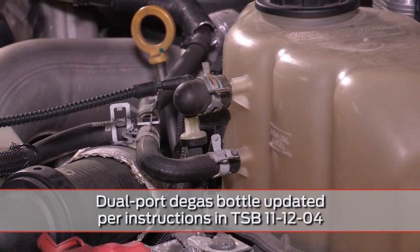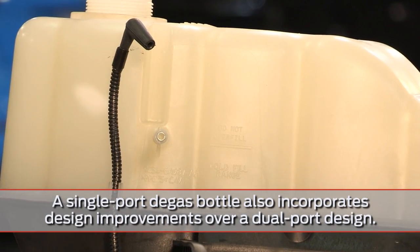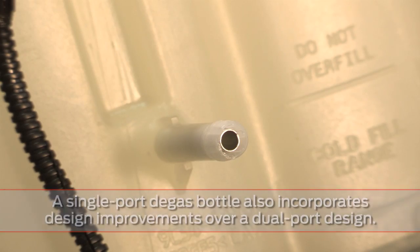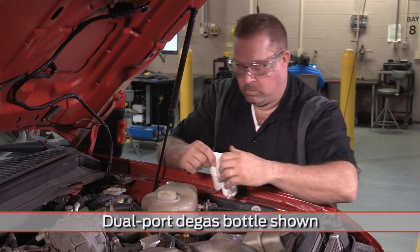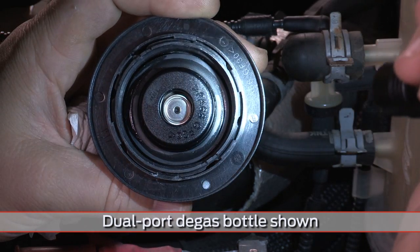If you find a dual-port degas bottle, replace it with a single-port design. On a single-port degas bottle, inspect the bottle cap sealing surface for nicks or cracks. If you find any, replace the bottle.